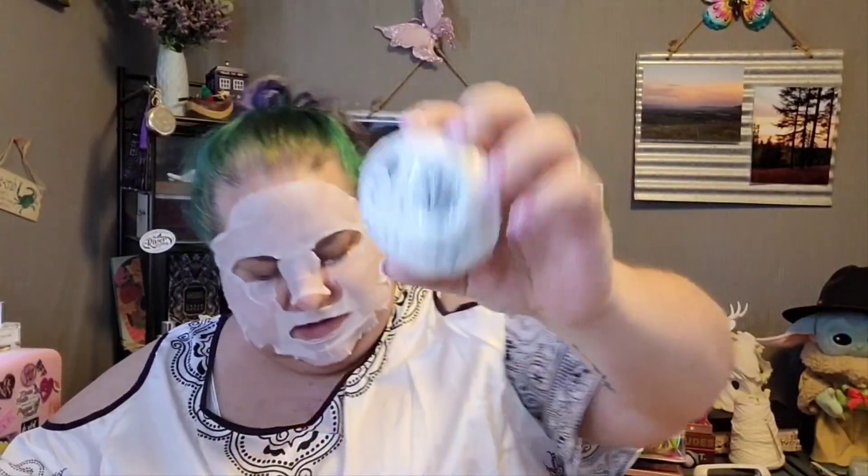Oh, it's Jack Skellington — and it's an oops as well. I can't quite tell what the fragrance is, and this one doesn't have an ear so I'm thinking it's an oops. I can't quite tell the scent but I'm sure we could look up all of these and figure it out. Here's another oops — this is a clown. I hate clowns so this one's going to get used first.